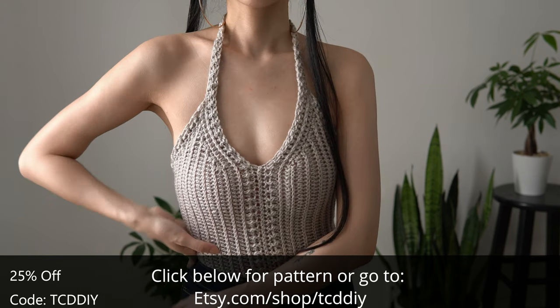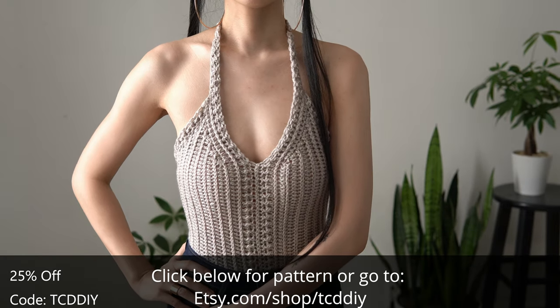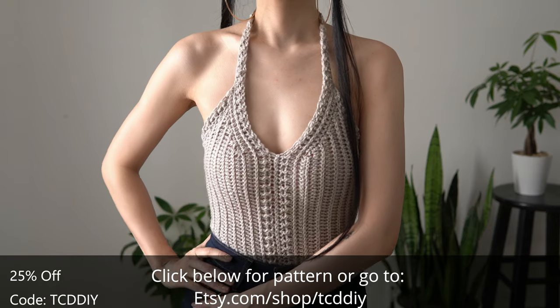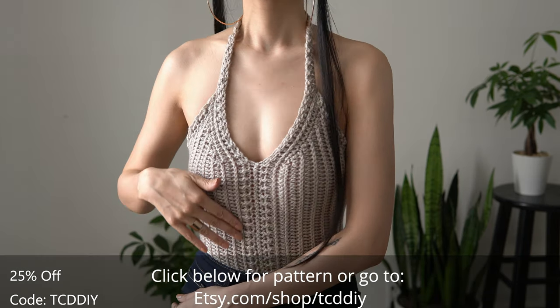Use code TCDDIY for a discount off any $9.99 plus order, and enter this week's pattern giveaway by telling us your favorite seafood. For me, I'm always down for crab legs and clarified butter. Details for the giveaway are down below.